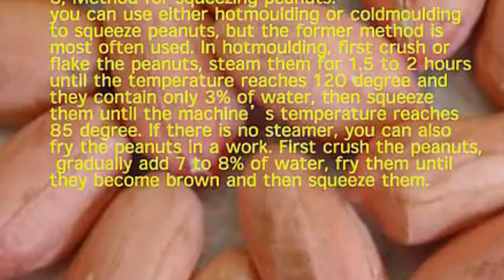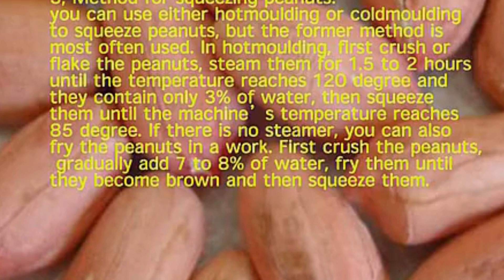3. Method for Squeezing Peanuts. You can use either hot molding or cold molding to squeeze peanuts, but the former method is most often used. In hot molding, first crush or flake the peanuts, then steam them for 1.5 to 2 hours until the temperature reaches 120 degrees and they contain only 3% of water. Then squeeze them until the machine's temperature reaches 85 degrees. If there is no steamer, you can also fry the peanuts in a wok: first crush the peanuts, gradually add 7-8% of water, fry them until they become brown, and then squeeze them.